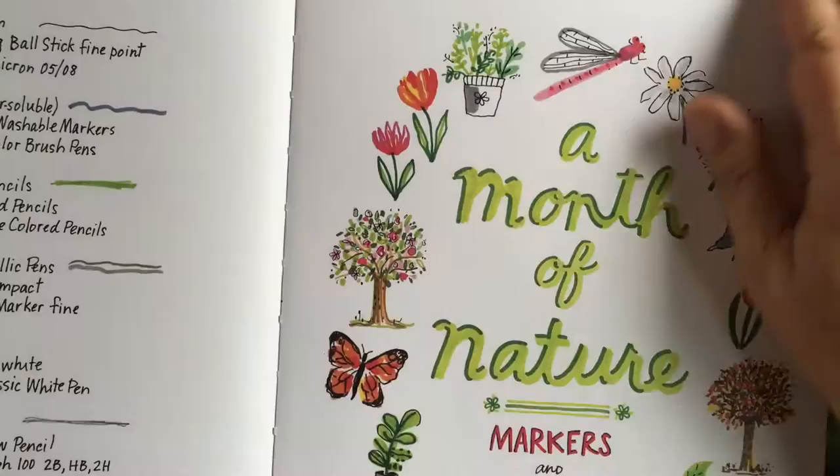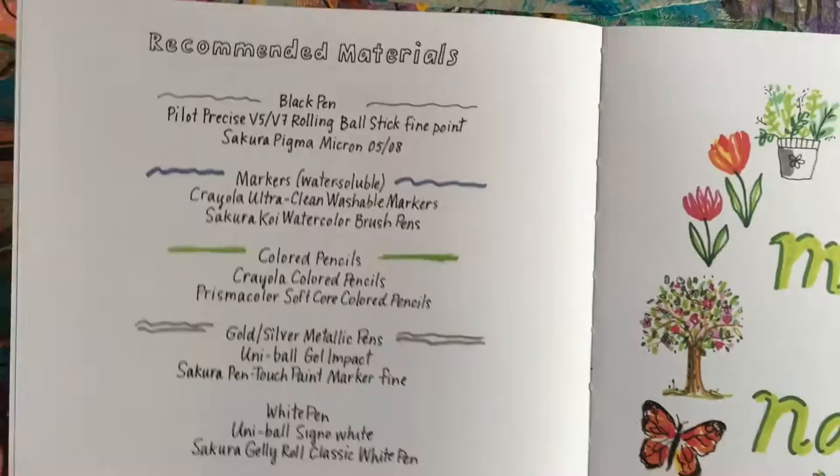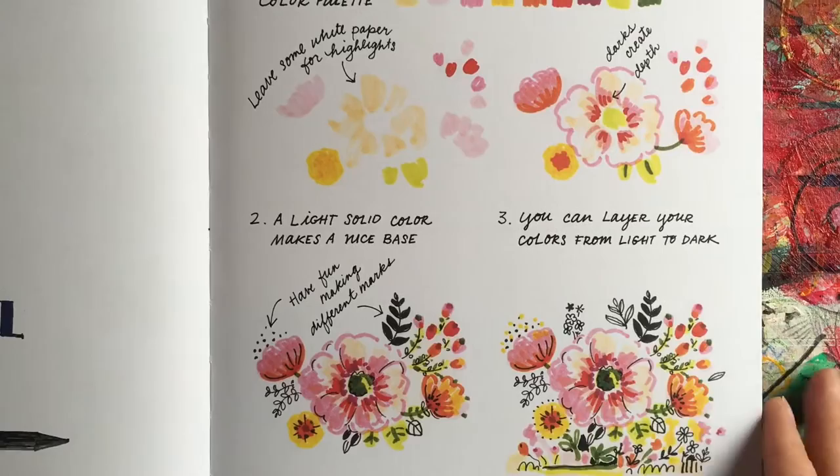It's basically a draw-every-day book, but it has lots of prompts, recommended materials, some step-by-step instructions. What I like about it is there are sections on markers, watercolor, and then prompts to use those for like a month — different prompts each section.